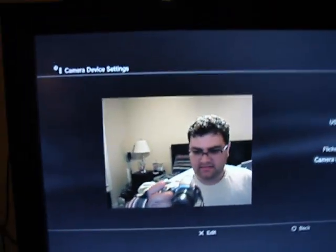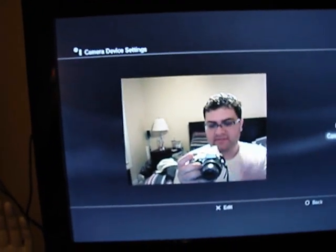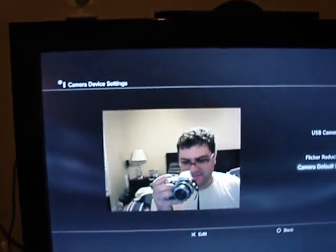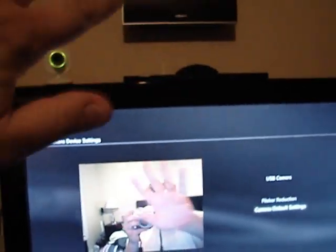So yeah, I figured I'd show you that. And you know what this means? I get to try out Burnout Paradise with a webcam. Sweet. Alright, have a good one.